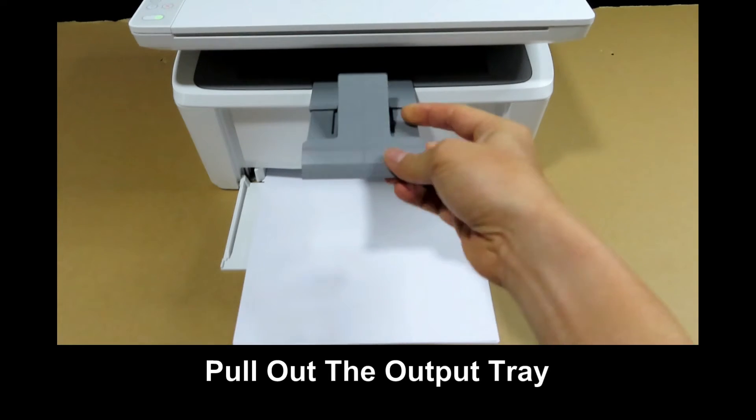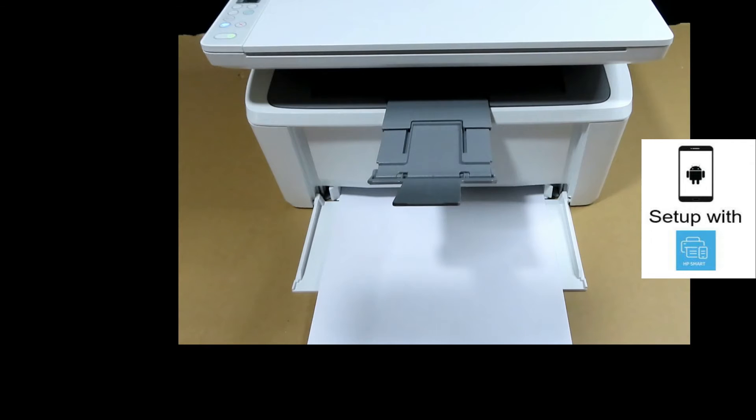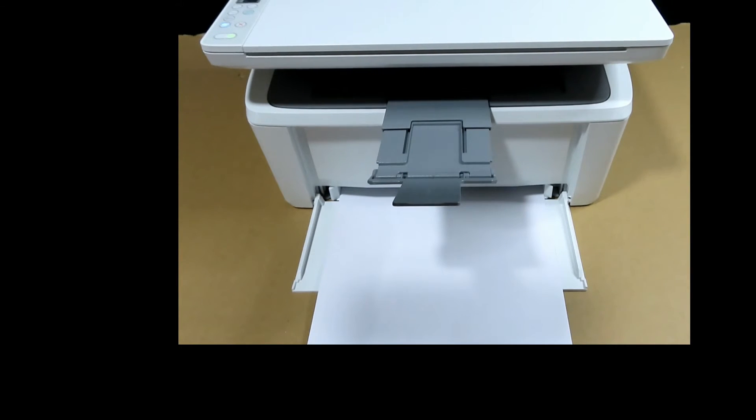Pull out the output tray. With the power on and the paper loaded, it's time to set up and get the printer connected to the network.